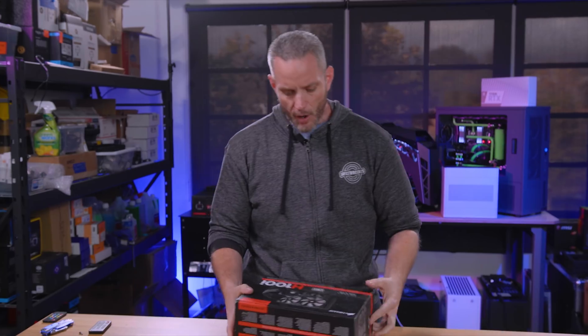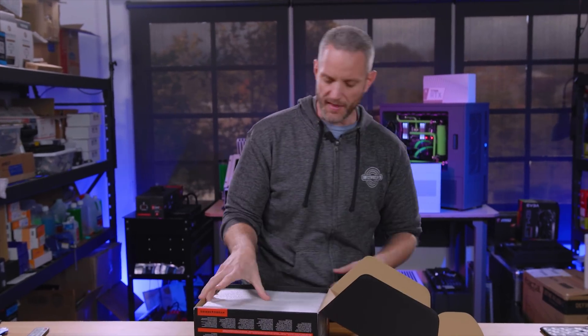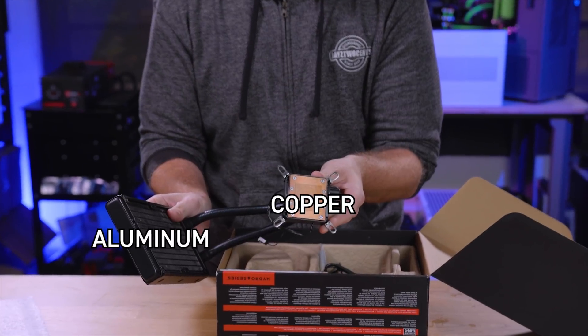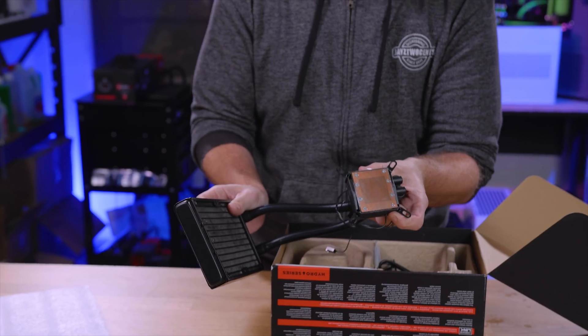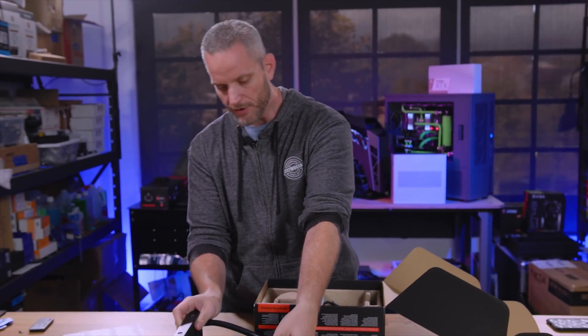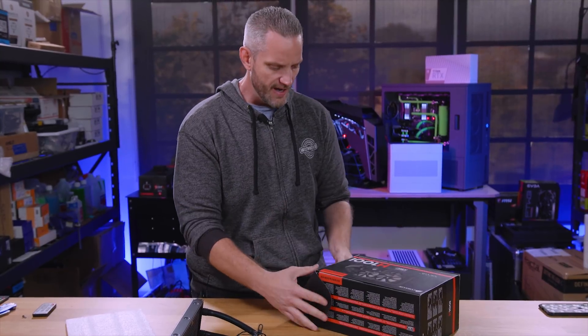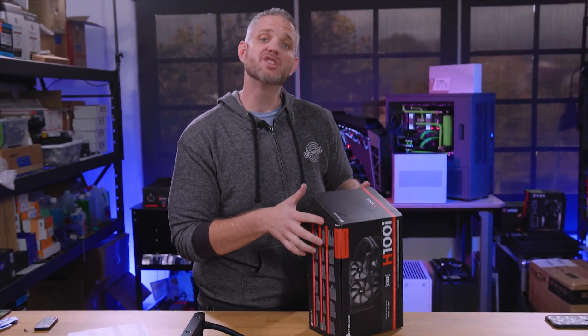Well, guess what? Most of your AIOs on the market include both copper and aluminum. I showed you an example of one that didn't — this is actually an old H100i. I've had this thing for like four years now, maybe even longer. I'm gonna cut this thing open. We're gonna cut it open today because I am curious.